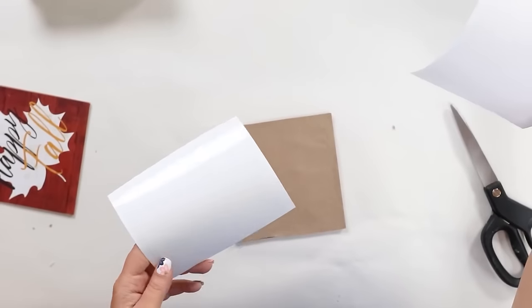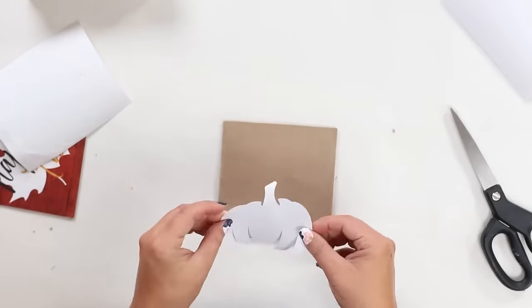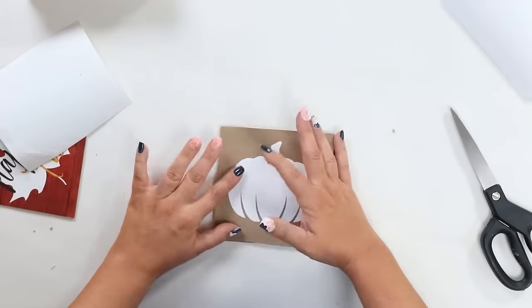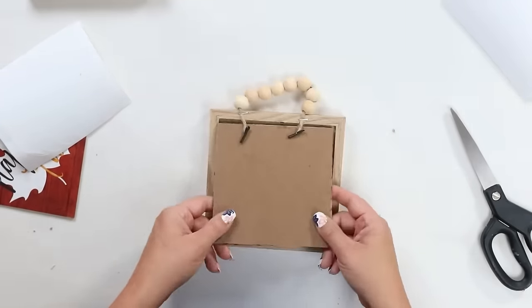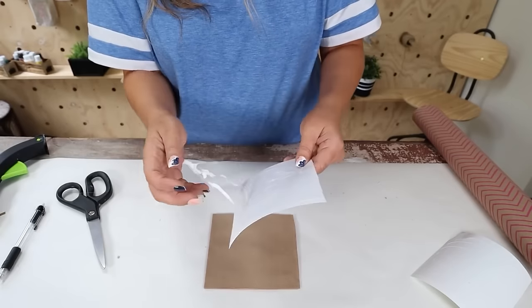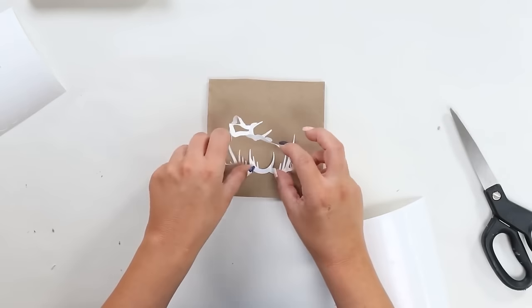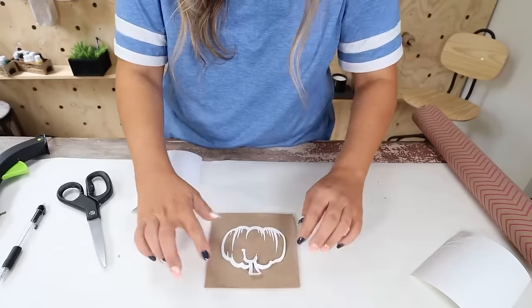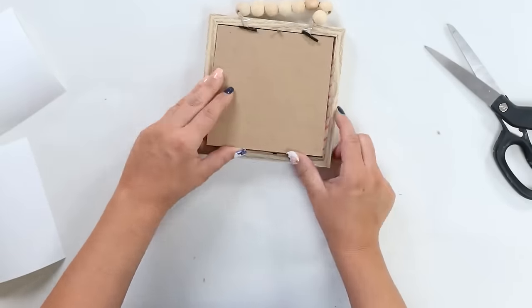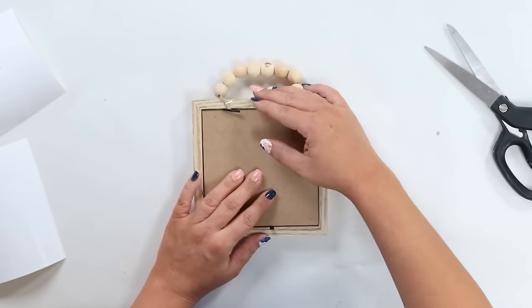I pulled those Cricut decals off and placed them onto the craft paper, then simply put the backings of the frames back on. You can see how cute these look in a grouping of three on my wall.